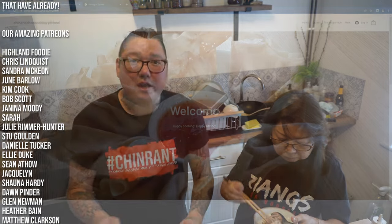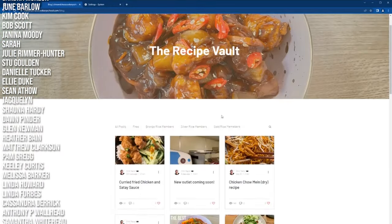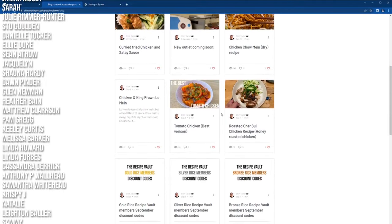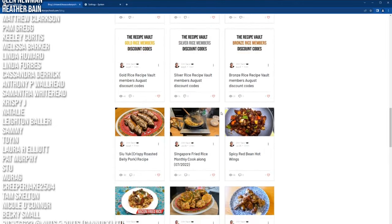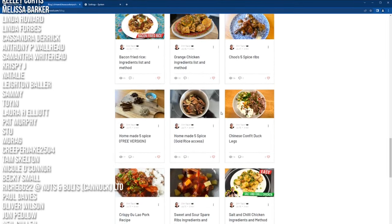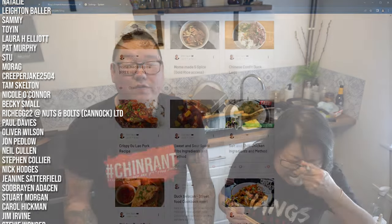If you want the written version of this recipe along with the video, head over to our Recipe Vault on ChinandChusCookerySchool.com — I'll put the link below. There are different levels of signing up, but if you'd like to support the channel please head over there as well.